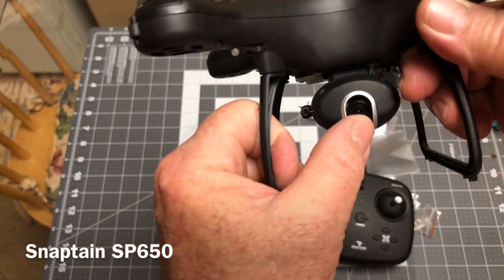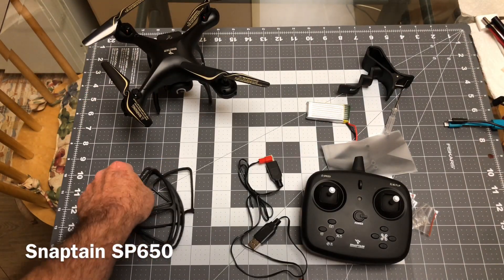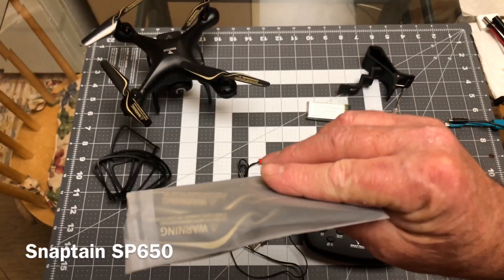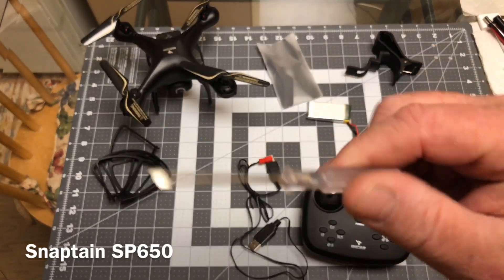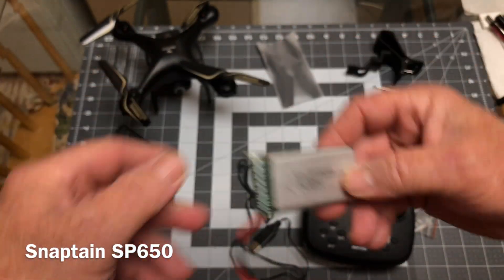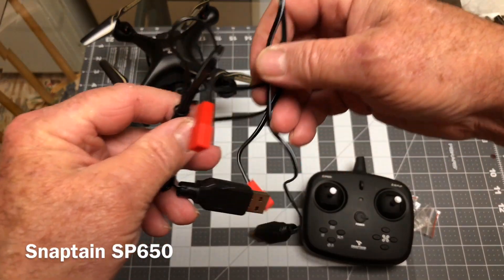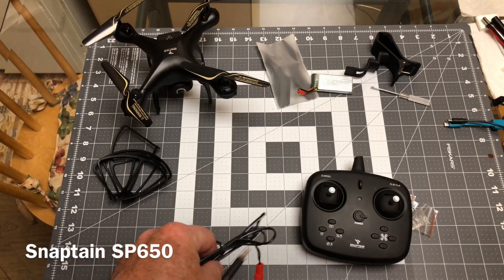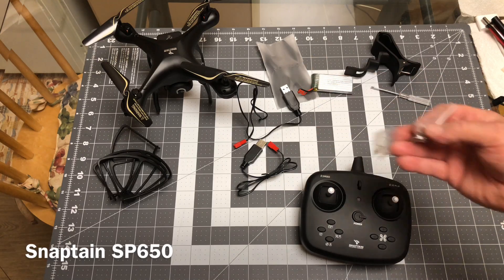There's the camera right there in the front and it is tiltable manually. They give you a set of prop guards, which I don't use, but there they are. Then you get an extra set of props, a phone holder, and the complimentary screwdriver. You get the extra 1000 mAh battery right here. And you get two battery chargers — this is a thing Snaptane's been doing recently with their last shipment of quadcopters, putting multiple batteries and multiple chargers in.